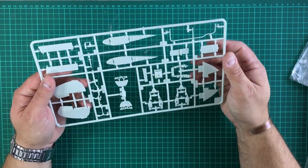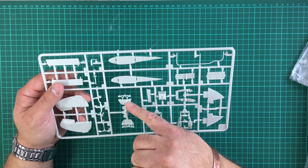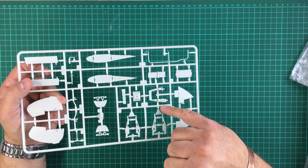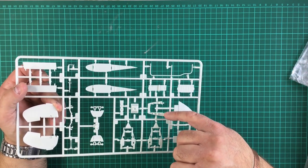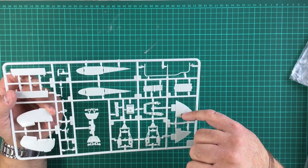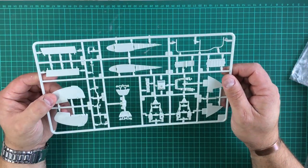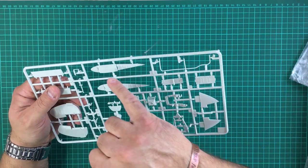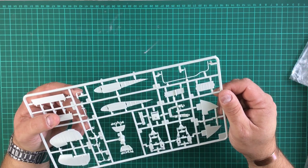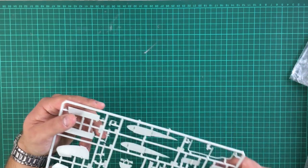Moving on to the instrument panels — you've got two different instrument panels, so Revell is hinting at different boxings again. The top control coaming looks good with nice detail. When you look through the cockpit glass once it's complete you're going to get an idea of it, though you won't actually see loads. You've got details for the positionable tail, the inside of the wing roots which is really nice, a fine pitot tube, and a rear aerial — all looks really nice and fine.